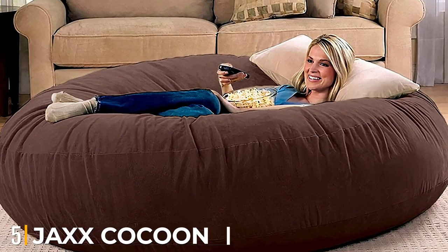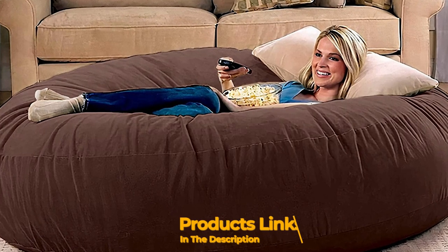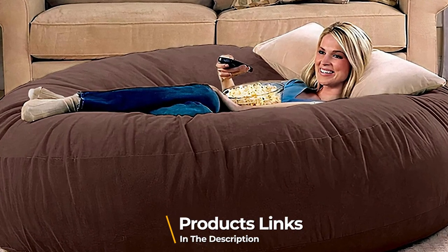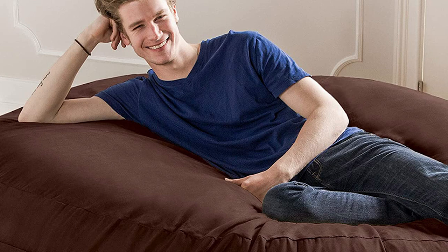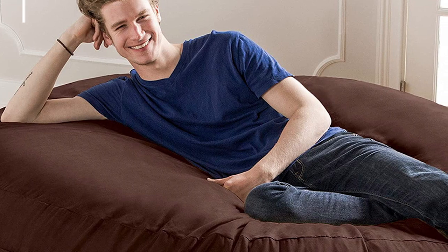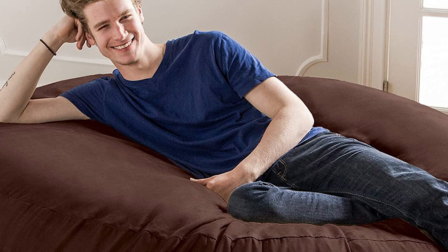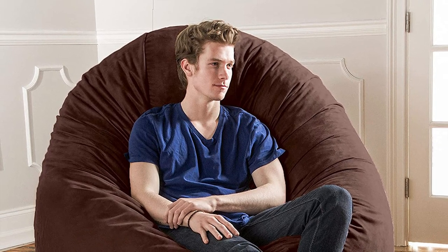The number five position is held by Jack's Cocoon 6 Bean Bag in Microsuede. If you're looking for an oversized beanbag chair, the Jack's Cocoon Bean Bag is a whopping 6 feet in diameter, making it the perfect spot for anyone to lounge. Our testers noted that the product is harder to set up than other beanbags, requiring two people. But once it's assembled, we like that it feels similar to a mattress pad thanks to its premium foam blend. Overall, testers ranked it a 4.5 out of 5 in terms of comfort.